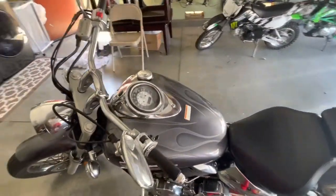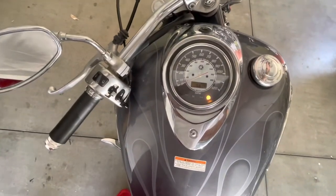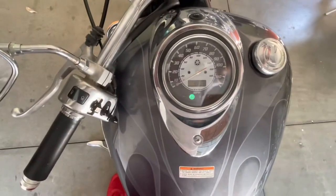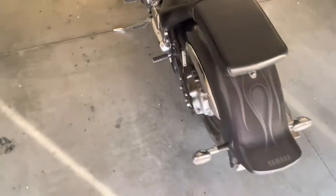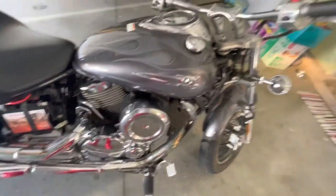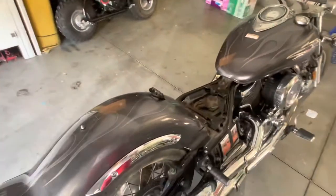Right now it starts but it's pretty rough. It sounds okay, but definitely when I use the throttle it just shuts off. So that's the main issue. All right, let's take it apart and see what happens.